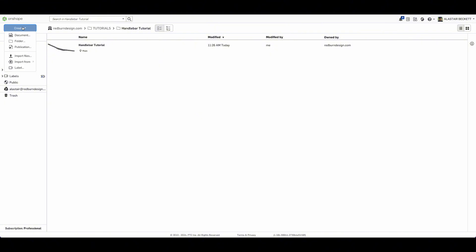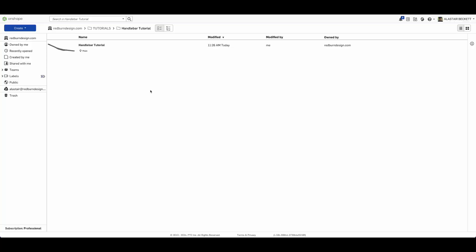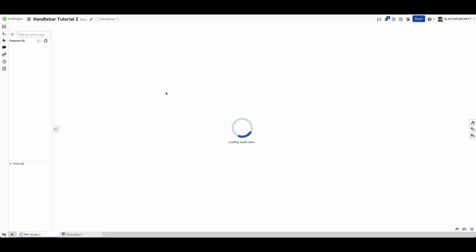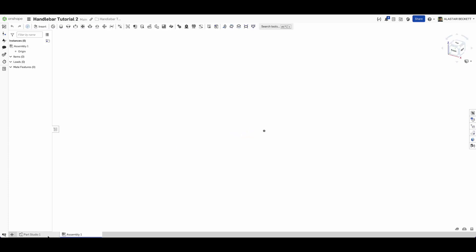We're going to get started - we'll create a new document and call it 'handlebar tutorial number two' because I did a trial run earlier. We'll create that and it'll just take a little minute. And there we go - as with all Onshape files we've got a part studio and an assembly tab, both are empty.